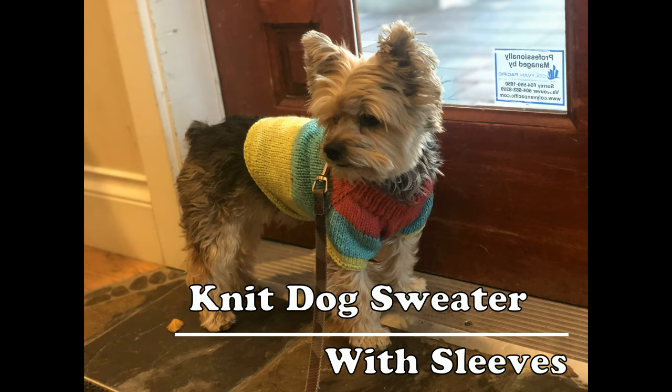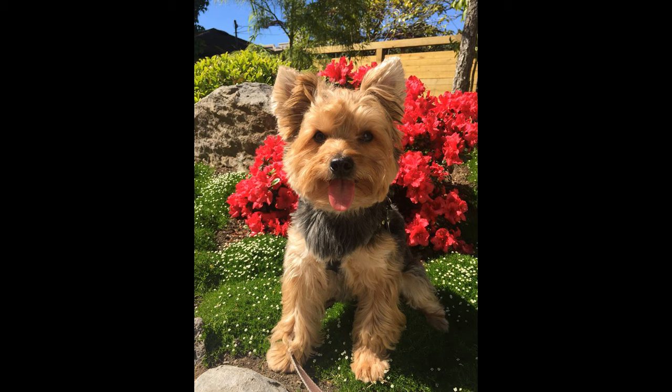Hi! Today I'm going to show you how to knit this Raglan dog sweater. Let's get started!